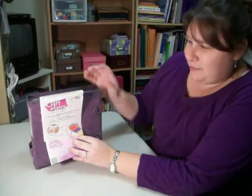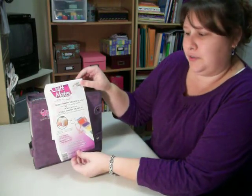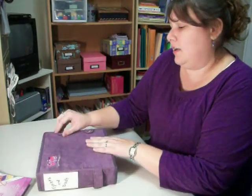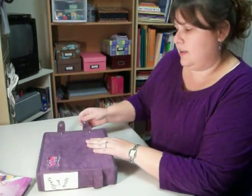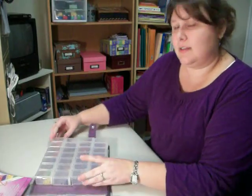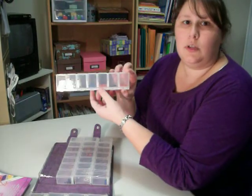It's by CraftMate, and it is an organizer for all your little items. I came home and I put it all together, and when you open it up, each of these sections pulls out and is its own little unit.